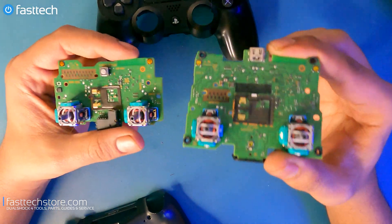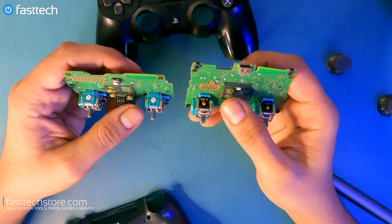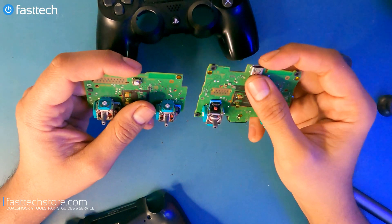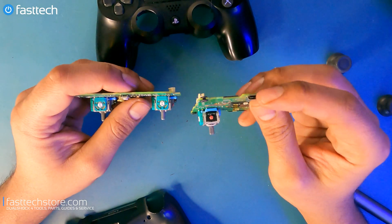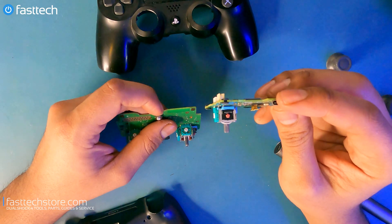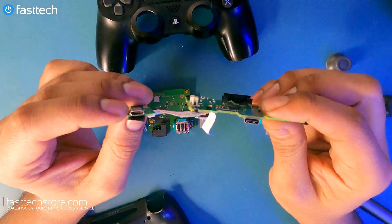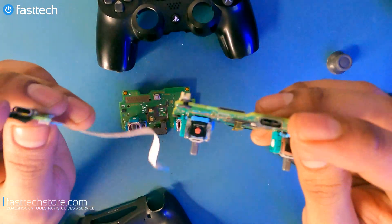And this is a PS5 DualSense logic board — you can see there's a significant size difference. This time around the USB-C port is built onto the board. Obviously they figured that USB-C ports wouldn't break as frequently as the USB ports on older PS4 generation controllers. This is a big and much needed upgrade for the PS5 controllers.